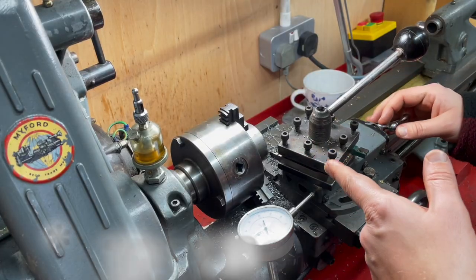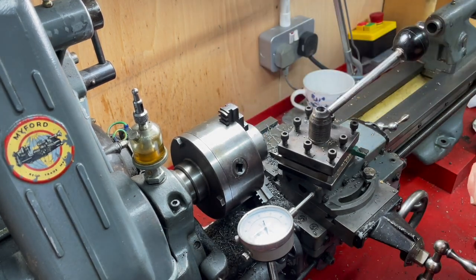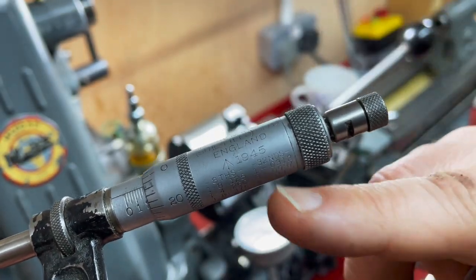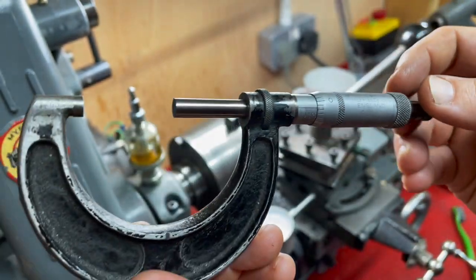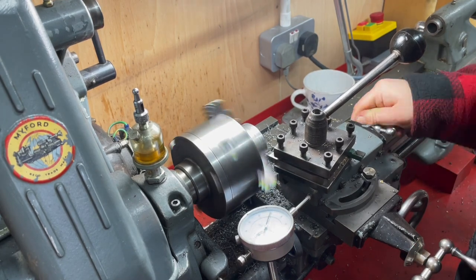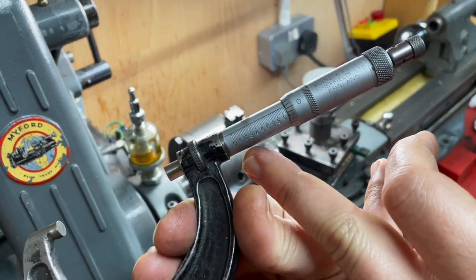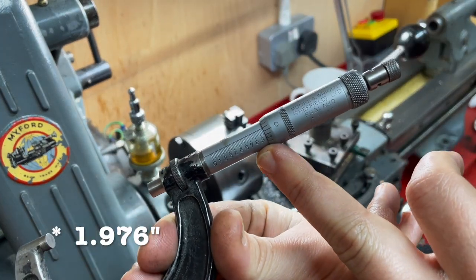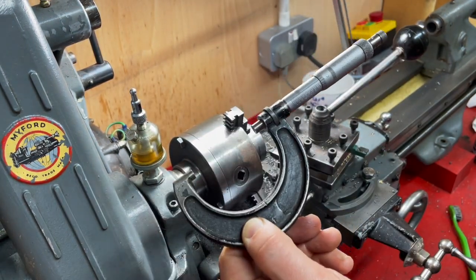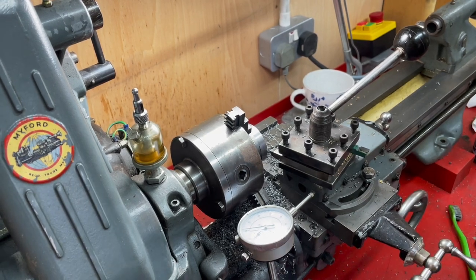I'm going to turn this down so it's concentric with the face and then I'll measure that using a micrometer to get the right diameter — a war department micrometer. This here is 2 inches, 976 thou, so that needs to go down by 101 thou in total, which means on the dial it's going to be going down by 50 and a half.